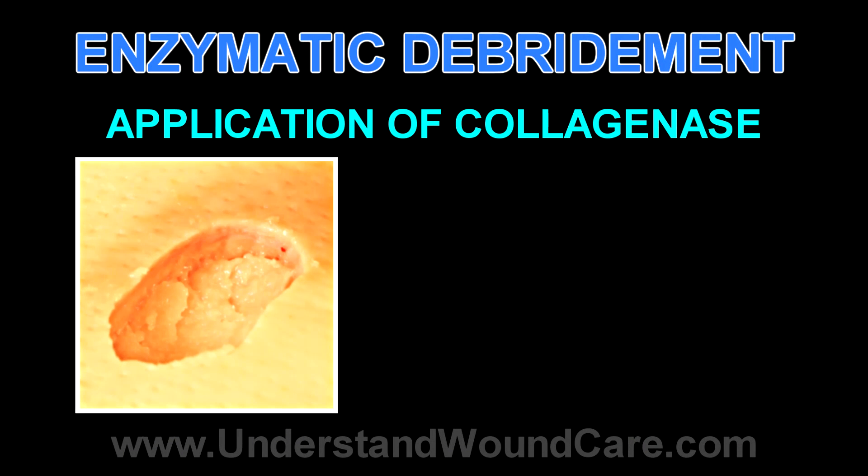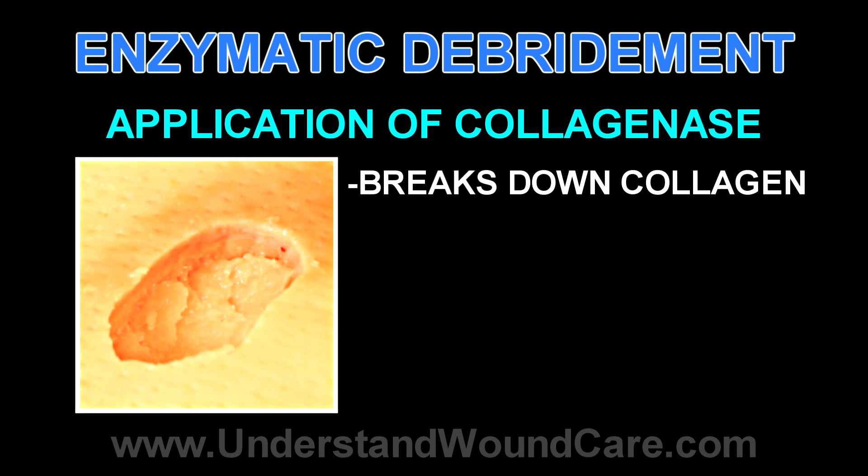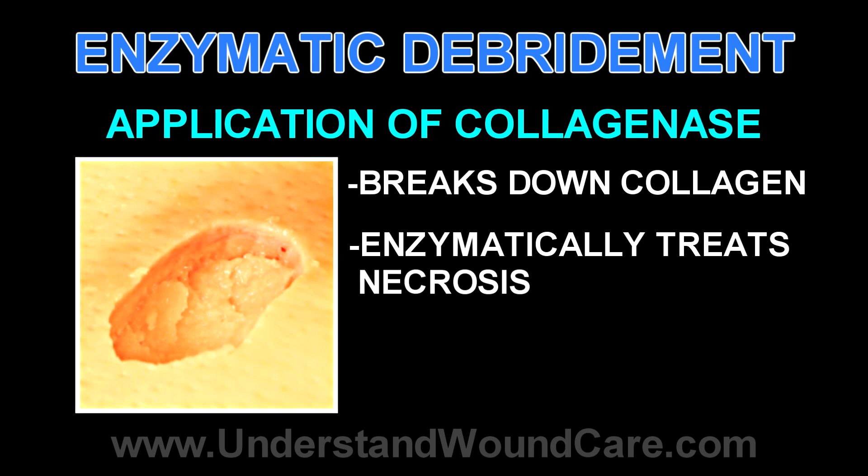This short video is about the application of an enzymatic debrider. In this case it's a collagenase, which breaks down collagen and is important for helping to remove enzymatically necrosis within a wound.